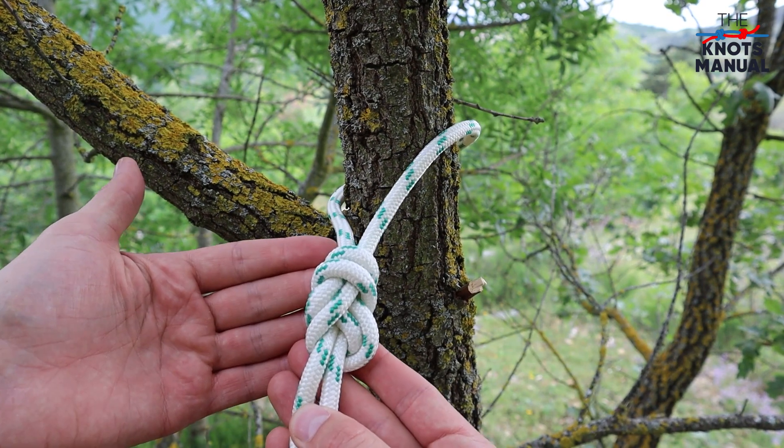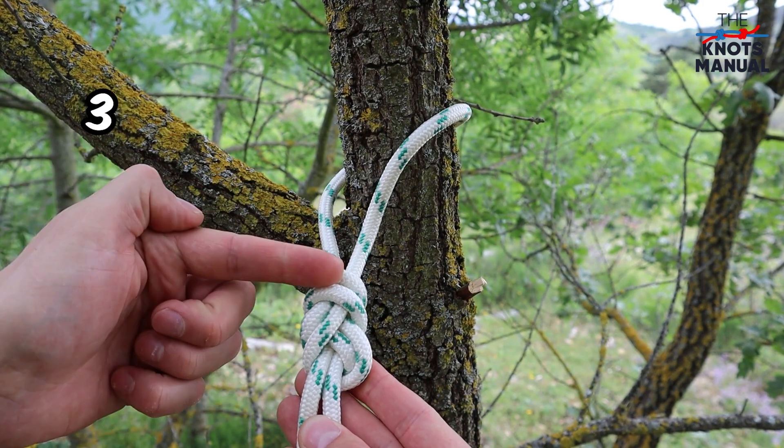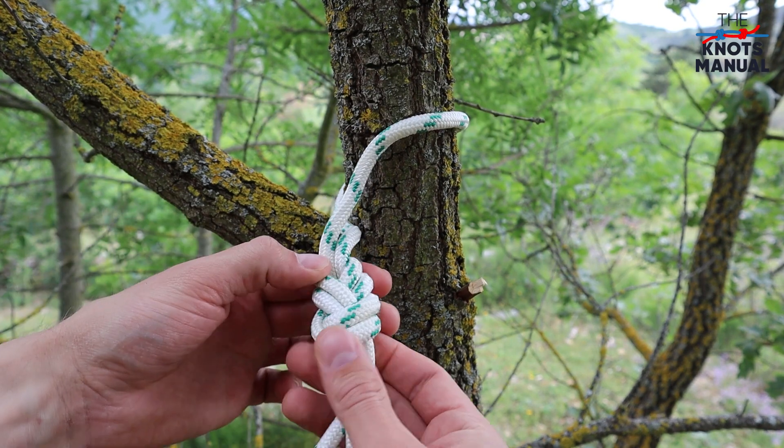To make sure that it's tied correctly, make sure that it has three sets of parallel ropes on each side.